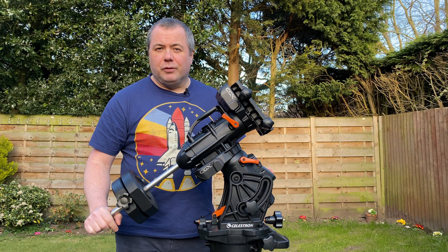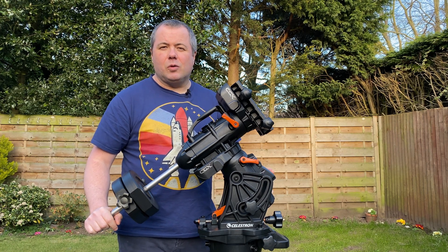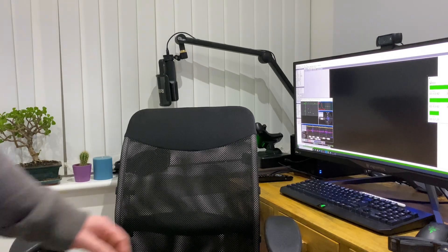So we've got galaxy season in full swing — tonight I'm going to try and image M101. Just a quick update: I've got myself star aligned, I've got myself polar aligned.